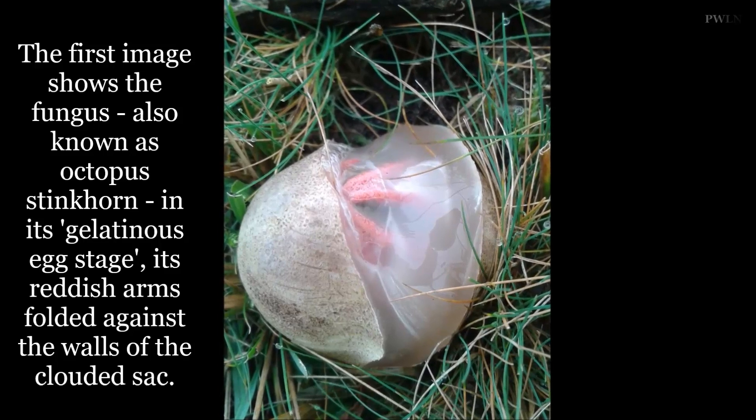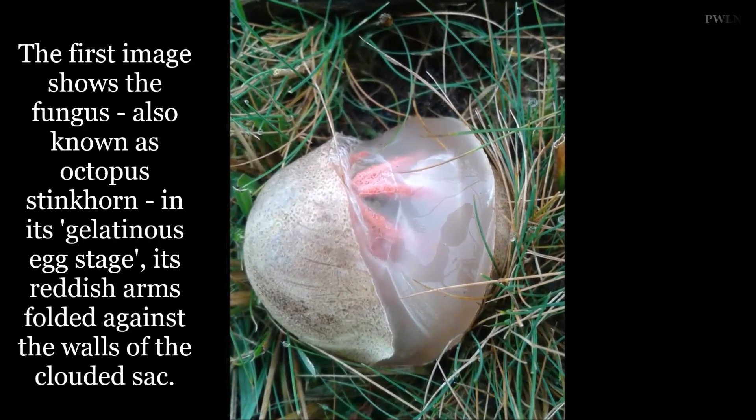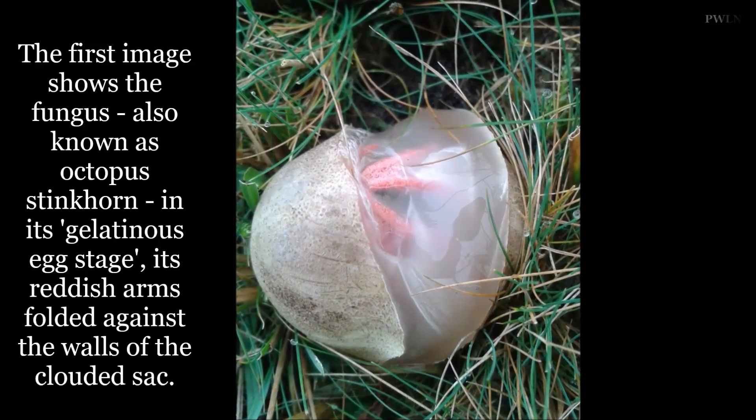With red tentacles that appear to hatch from a fleshy egg-like sack, it is little wonder this woodland fungus was mistaken for an alien life form online.